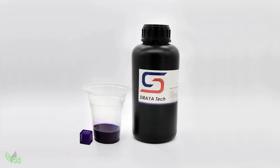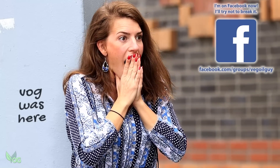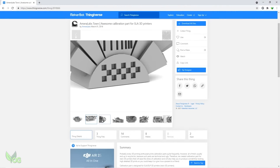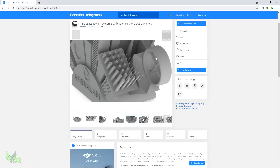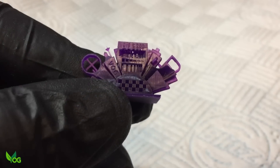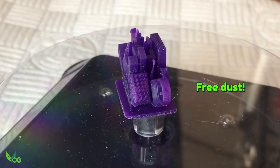I was very honoured to be asked by Soraya Tech to be the first person outside of their company to test this resin. So a lot of what follows is purely guesswork and could very well be improved upon. I had no idea what I was doing when I had a bash at the Amerilabs Town test print, but sometimes you just get lucky. Here's the settings I used on my Elegoo Mars 2 Pro and here's the print. I was very impressed, so I've never wavered from my initial guess.